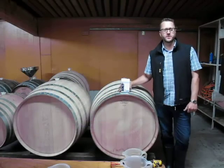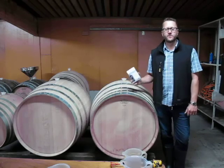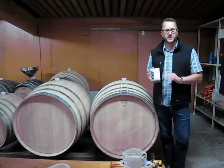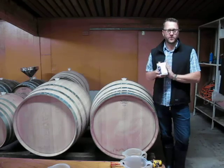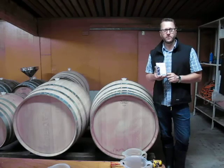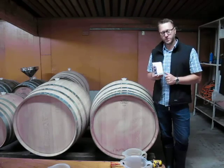G'day, welcome to Kauri's instructional video number one for yeast rehydration. Yeast rehydration sounds like a simple process, however our yeasts are made with no emulsifiers in their production, therefore the rehydration process is a little bit different. Allow me to show you how to do it.